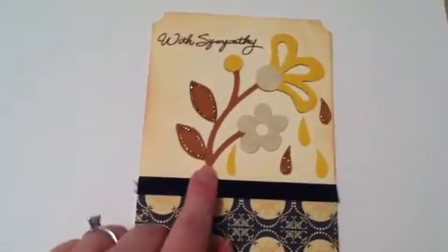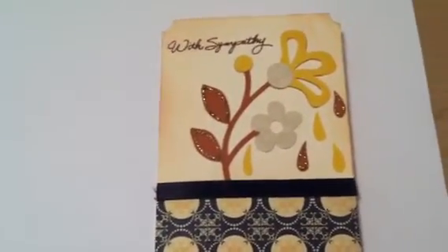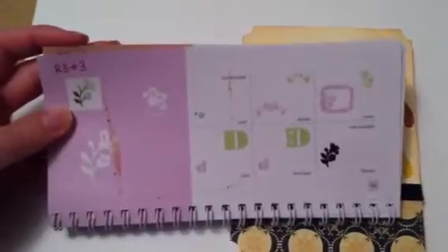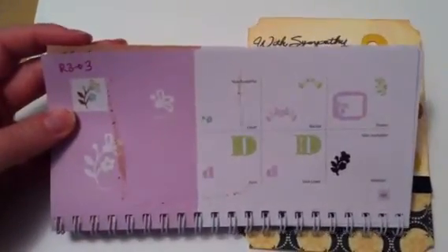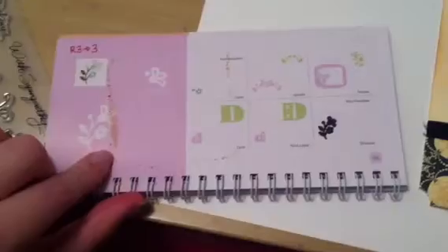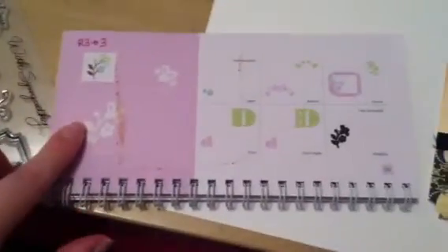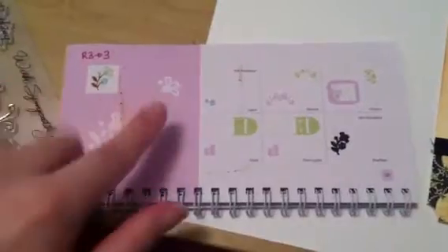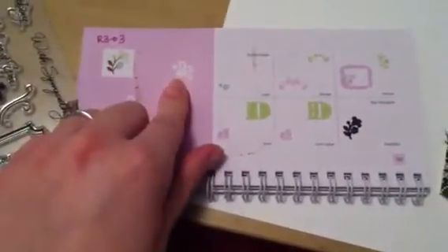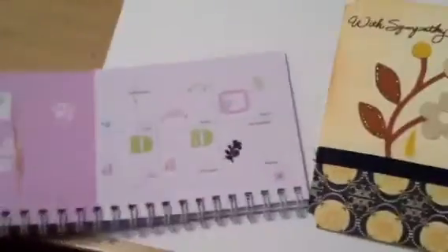I cut this cut here from the Cindy Lou cartridge. This cut was on page 50, and it's called Flower 2. I cut it at three and three quarters inch. I got some distress ink there on that by accident, but that's okay. I cut it in kind of a burnt orange brownish color for this layer, then this layer in a golden yellow, and this layer in like a cream tan color.